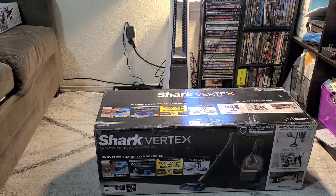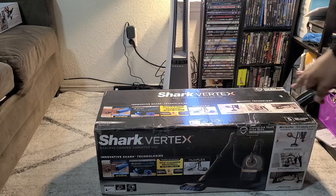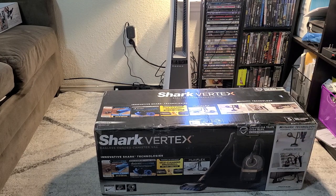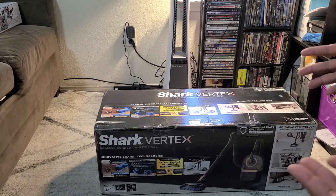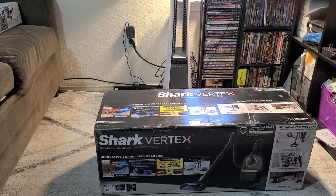Hey everybody, welcome back to the channel. My name is Martin with Bellevore Autospa. I've got a vacuum review video today, not a car detailing video. As some of you that have been following my channel for a while may know, I do review vacuums as well. It's just a hobby of mine, something I enjoy doing. There's a lot of cool things about vacuums that most people look past until they really start to look into it.